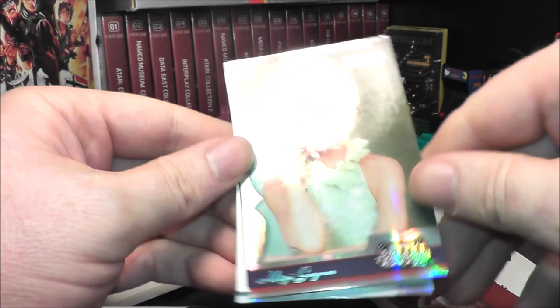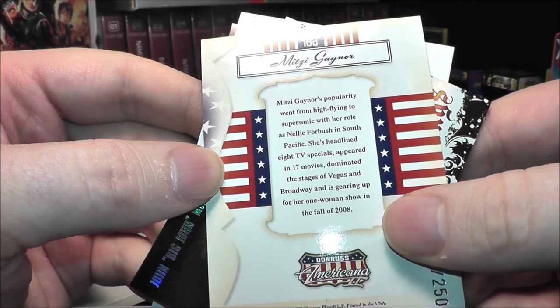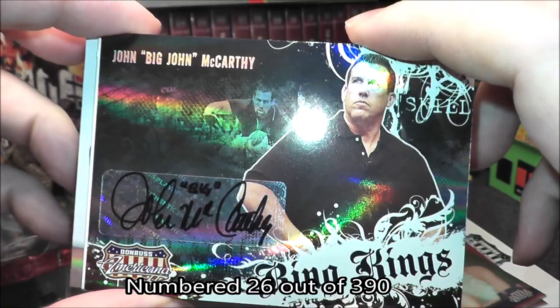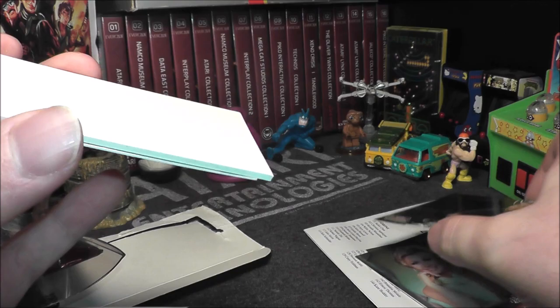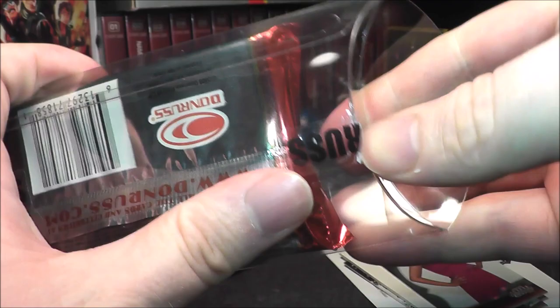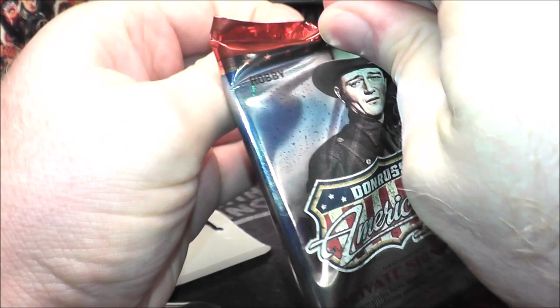Not sure who this person is. Ooh, got an auto — Mitzi Gaynor. This is what we're talking about; this is a nice card, look at the shine. Big John McCarthy — I like that, that is a sharp card. Got the filler, and then Niecy Nash, who my wife and I used to watch on a show she hosted called Clean House. That Big John McCarthy card is pretty cool — it's actually a name I know. I don't know a lot of MMA, but I know Big John McCarthy.